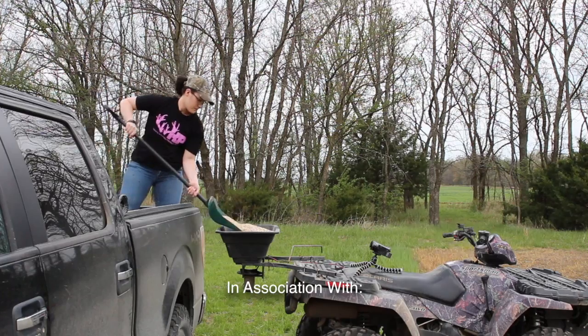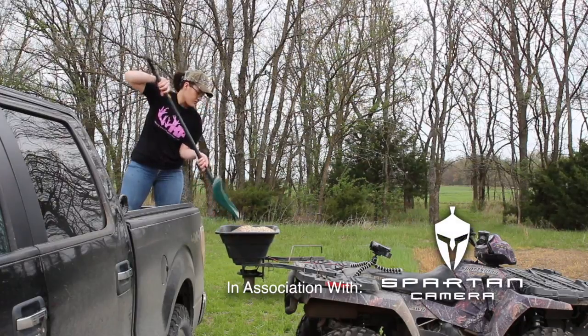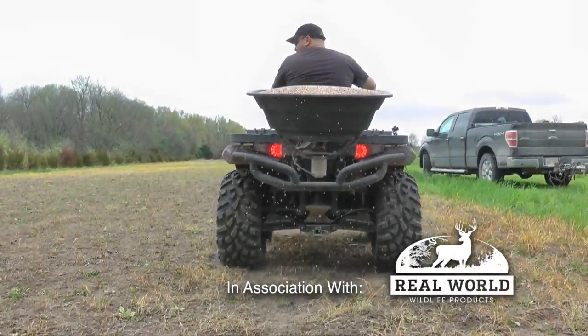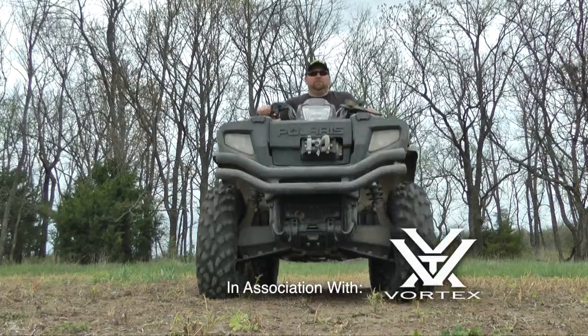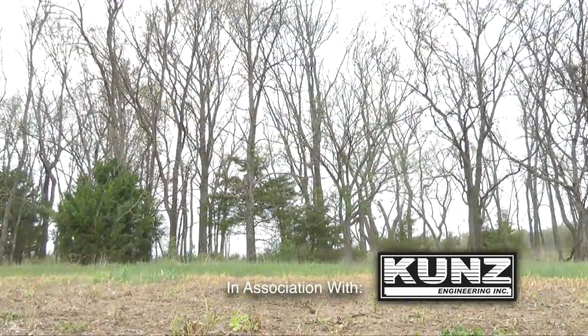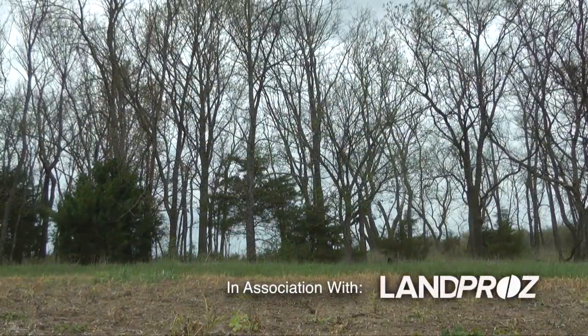I'm headed to work the ground. I've already laid out some fertilizer and I'm going to work it in. Then I'll wait a little bit longer — kind of waiting for some of these farmers to get their beans in — and then I'll be planting. Probably in the next couple weeks I'll actually plant my beans.